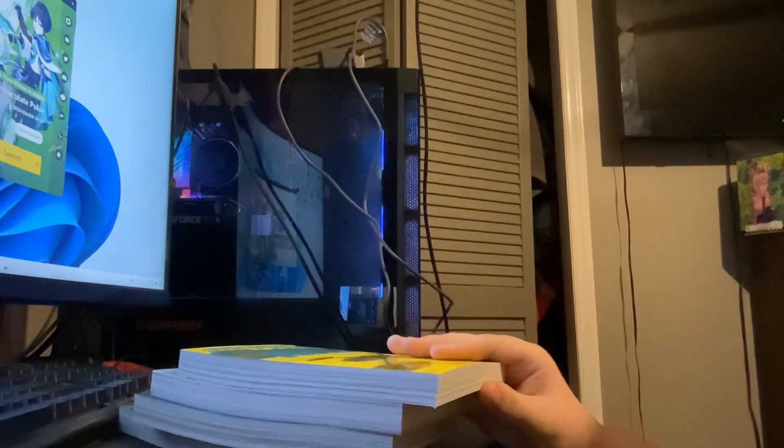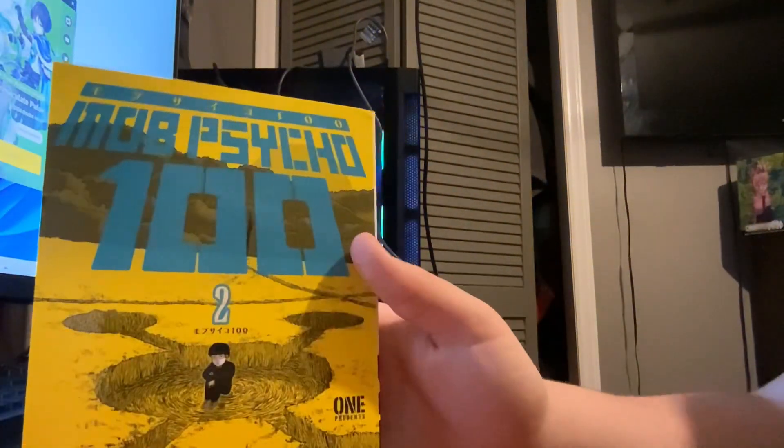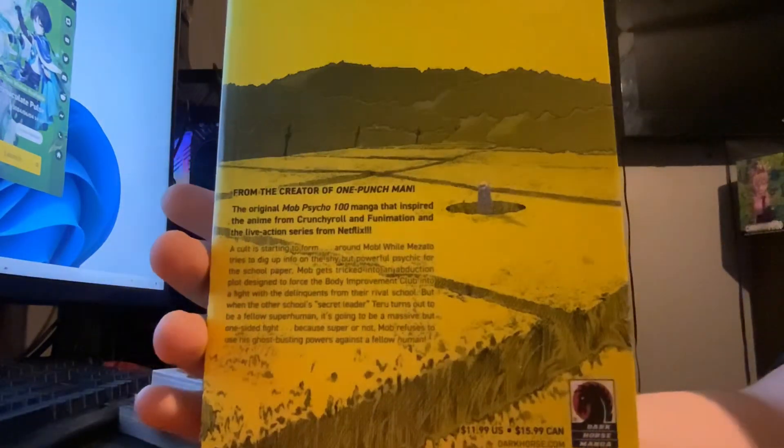Just like the anime, I'll start placing them to the side. Here's volume two — the front also looks sick, look at that, and then the back looks so cool.